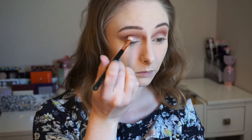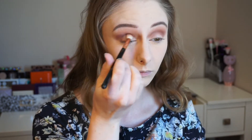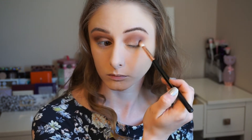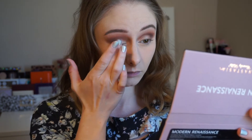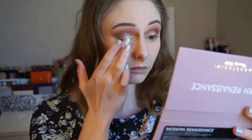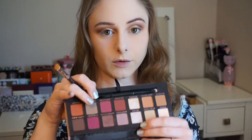Moving on, I'm going to take Antique Bronze and put that in my outer corner. I'm going to use Primavera all over the lid. I've really been into applying my lid color with just my finger lately — I used to be all about needing a brush for everything, but I feel like to get the most intensity out of a shimmery color, your fingers work better than anything. Now I'm going to highlight the inner corner and brow bone using Vermeer.